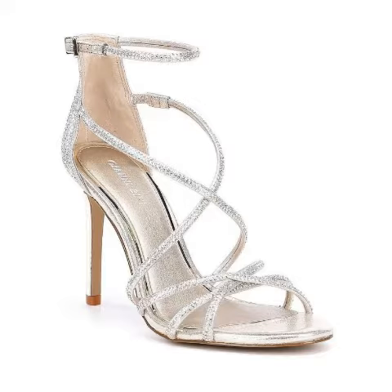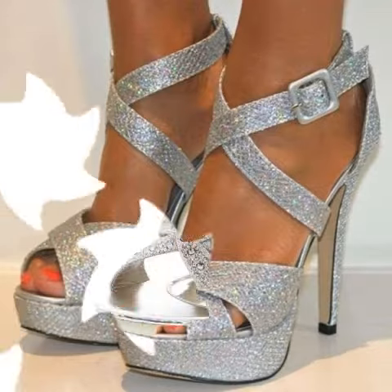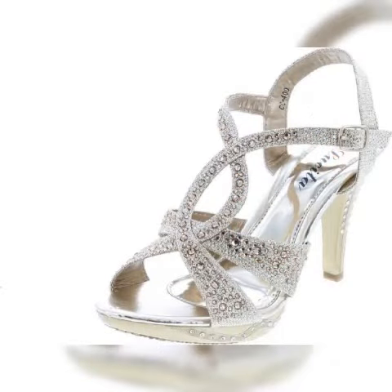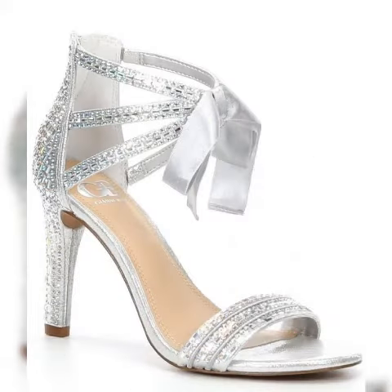If you are watching this video for the first time, please subscribe to my channel and click the bell icon to get notifications of upcoming videos. Watch the video till the end. The video has a collection of beautiful silver color women's heel ankle strap heels and wedding party high heels ideas. Keep watching, keep enjoying, keep getting ideas. Thank you.